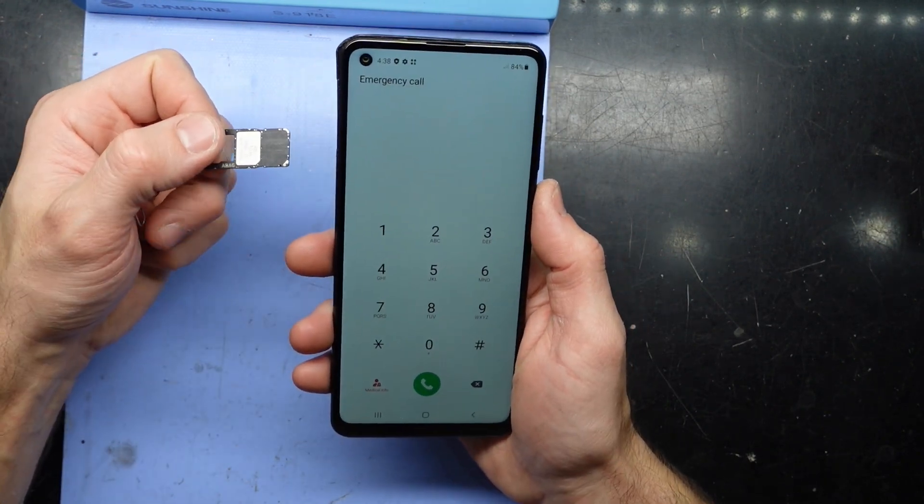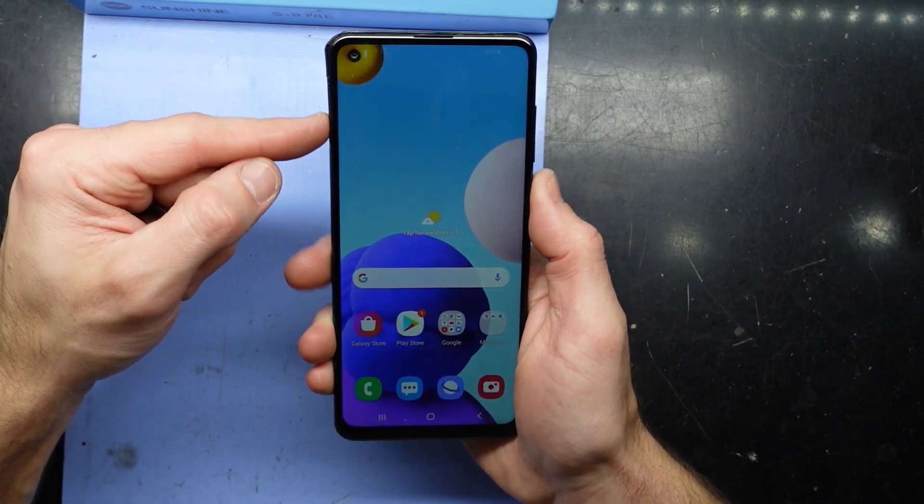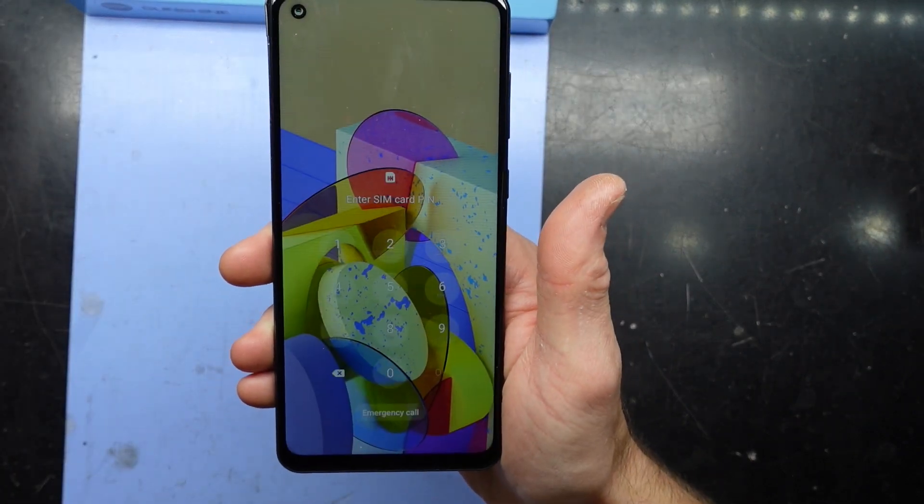So if you're stuck and you can't bring up the emergency dialer, get a rival company SIM card and try that in your phone. Hopefully you can reproduce that.